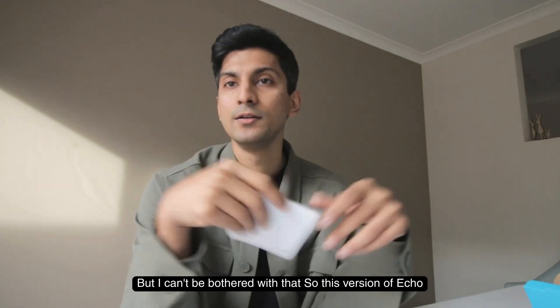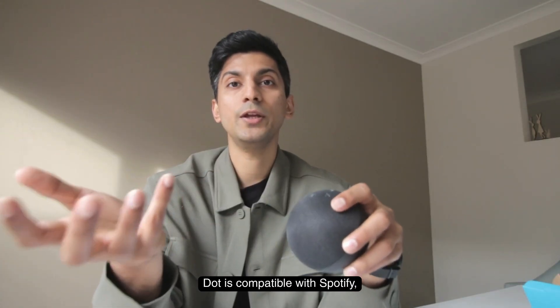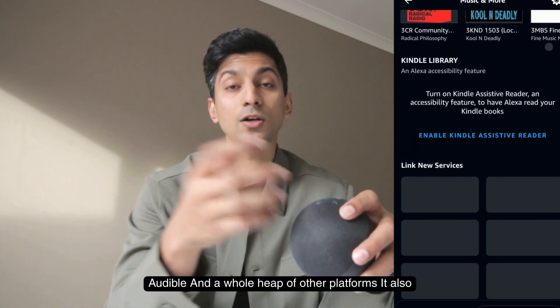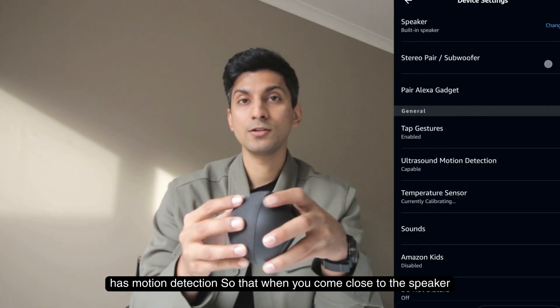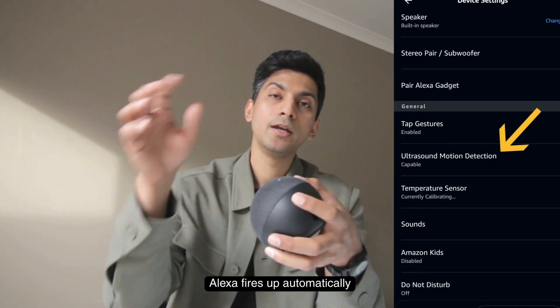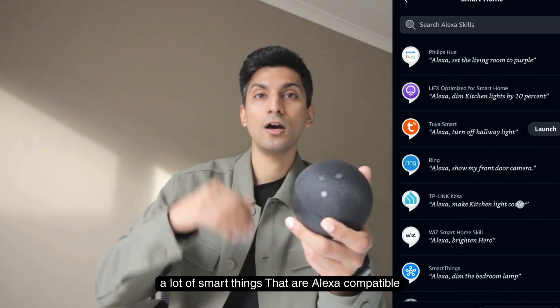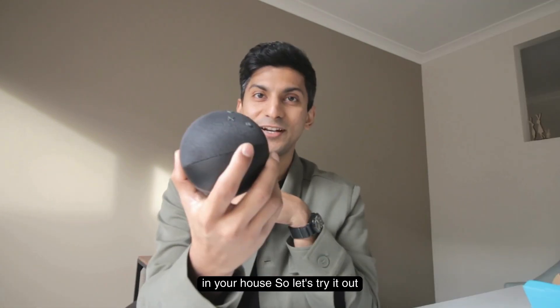In the box you also get an Echo Dot sign-up card. This version of Echo Dot is compatible with Spotify, Apple Music, Audible, and a whole heap of other platforms. It also has motion detection so that when you come close to the speaker, Alexa fires up automatically. And since it has inbuilt Alexa, you can control a lot of Alexa-compatible smart devices in your house.